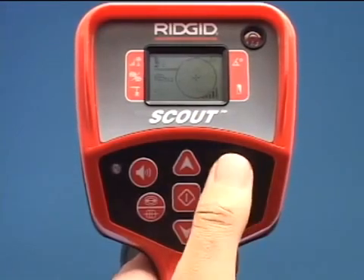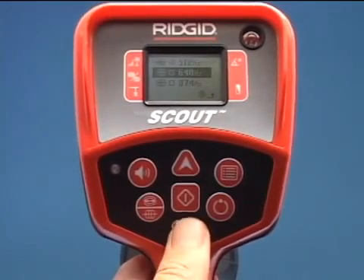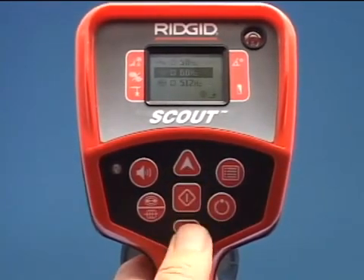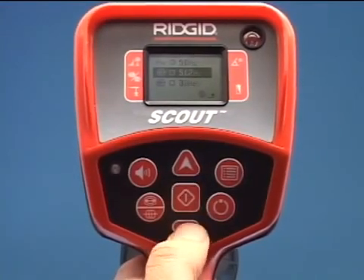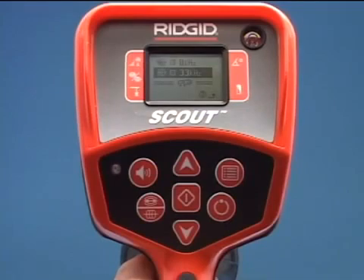Press the menu key to open the list of frequencies available. Use the up and down arrows to highlight the frequency needed for the job. Be sure to match the mode used for the equipment you are locating. Press the select key to check the box and activate the frequency. See the operator's manual for detailed instructions.